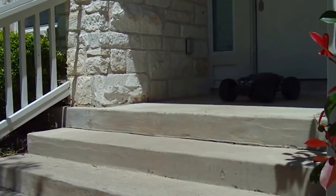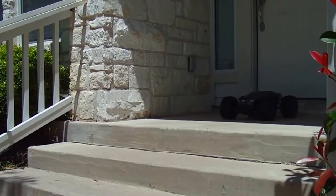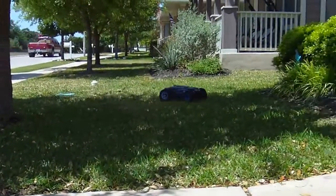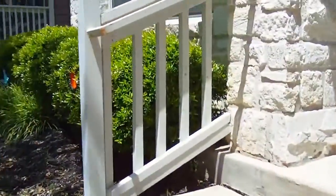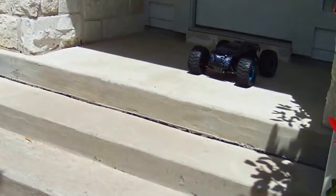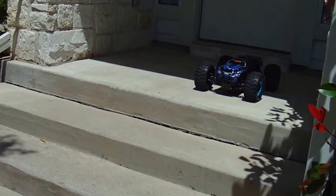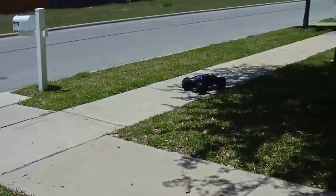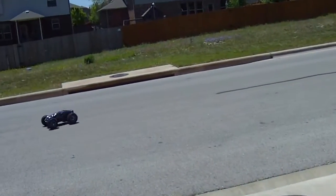All right, here we go. That's not actually what it looked like when I did it a minute ago. All right, ready? Here we go. Dude, I love this thing already.